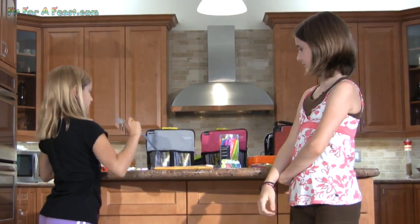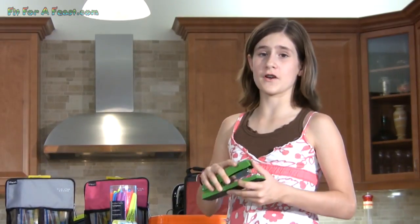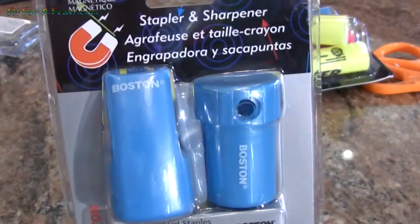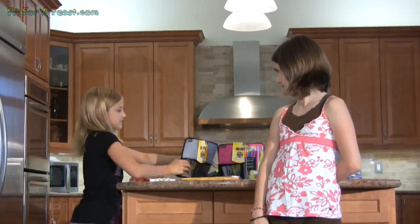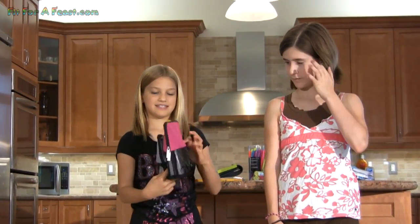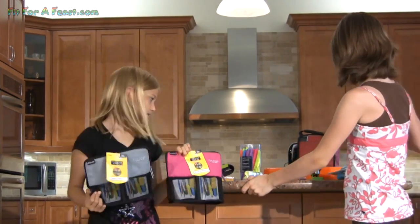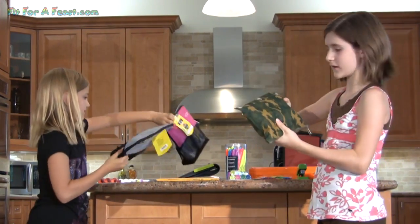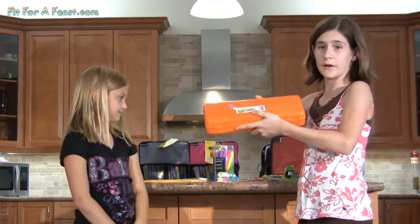You'll also need a ruler and scissors. There are large staplers, and there's also a mini one that comes with a pencil sharpener. You'll need something to put your stuff in — there are see-through bags so you can see what you need, normal bags, and if you have a lot of school supplies you can use something bigger.